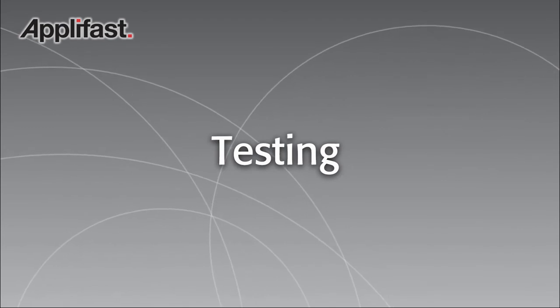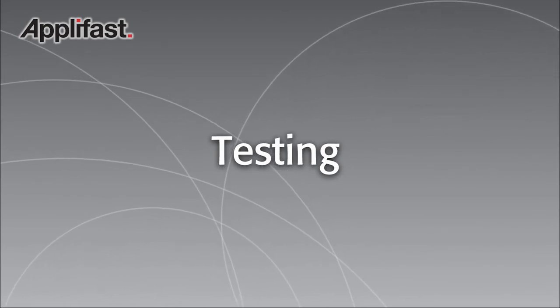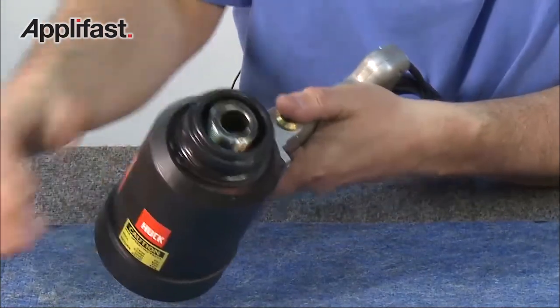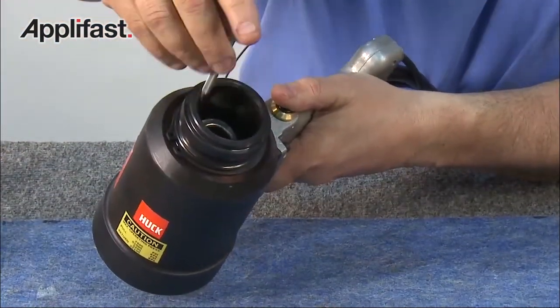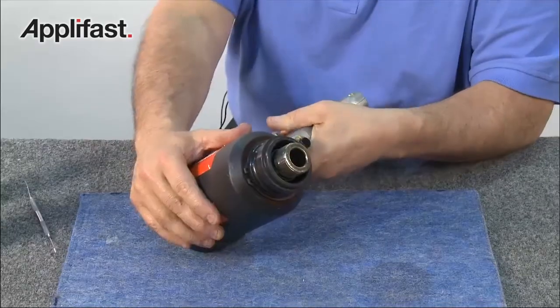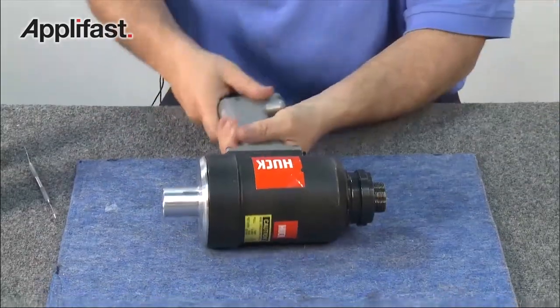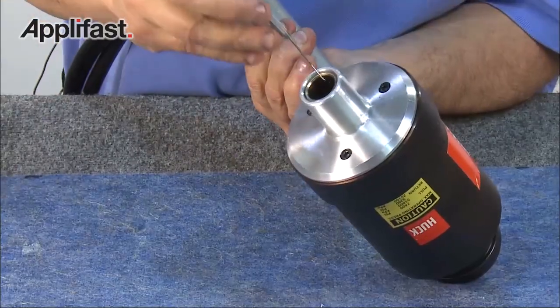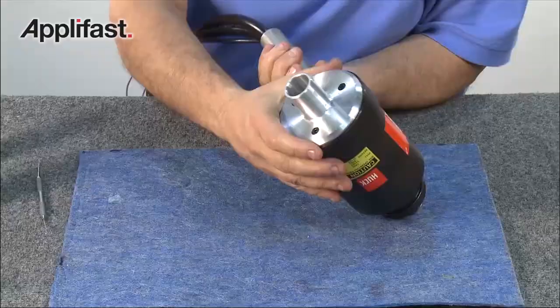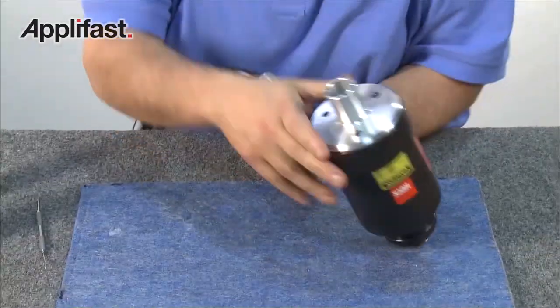Time to test the tool's hydraulic system to make sure there are no leaks. Holding the tool up at an angle, cycle the tool, and once it's cycled, visually check to make sure there's no oil in the front part of the adapter. Turn the tool over to check the back side, cycling the tool once again, checking for oil. Shut it off and visually inspect the tool for oil leaks.